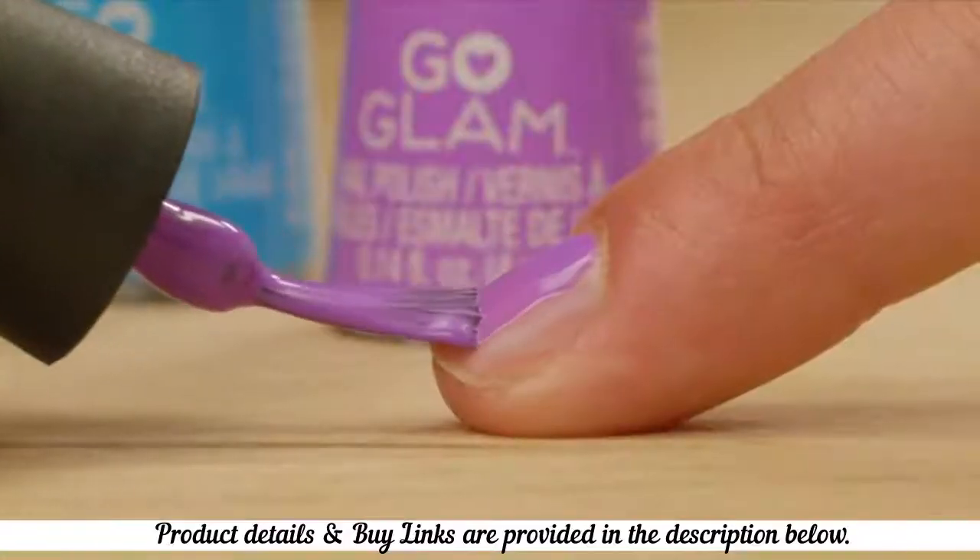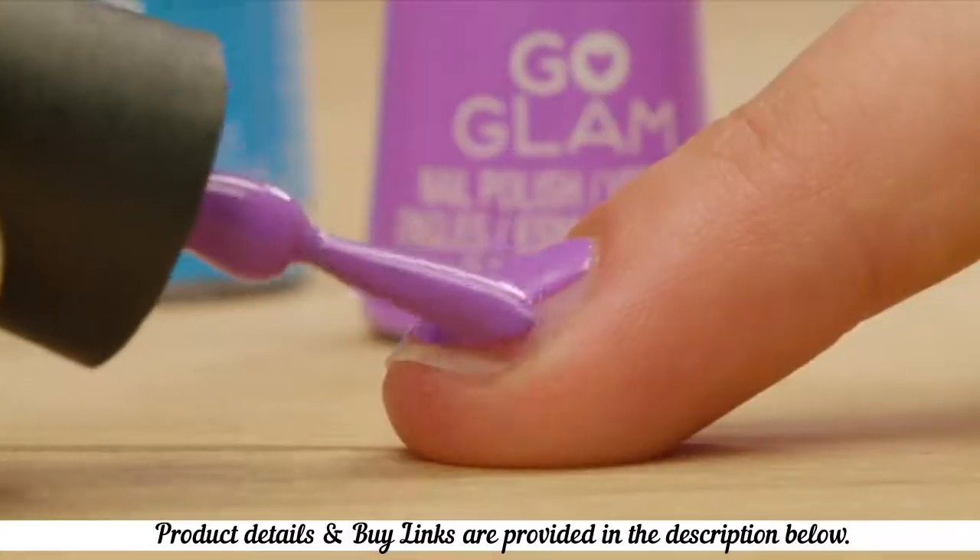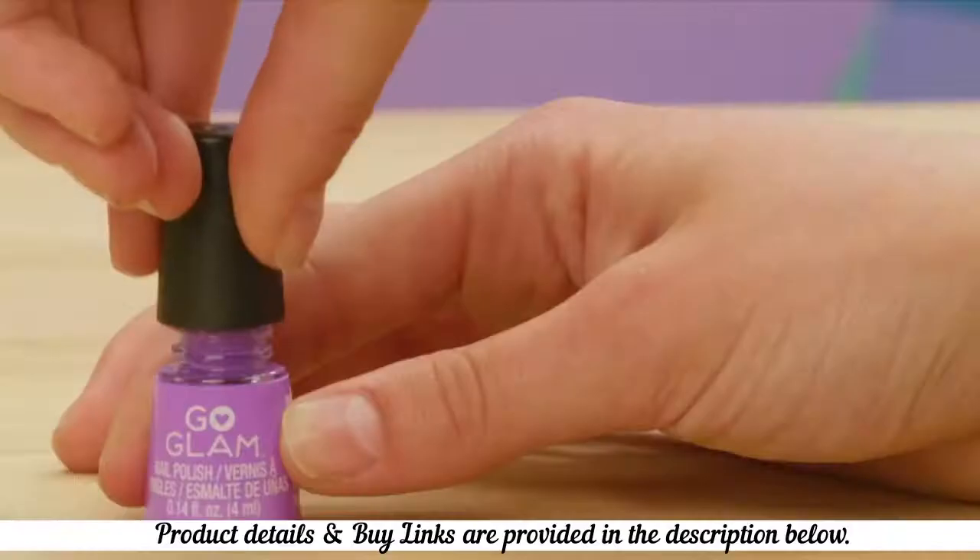Paint a thin layer of polish and make sure it goes on smoothly. Don't gloop it on thickly. Let your nails dry for five minutes.